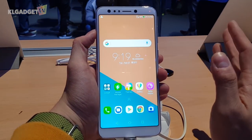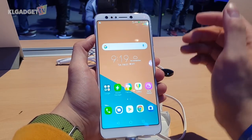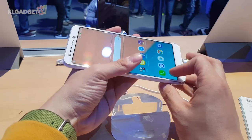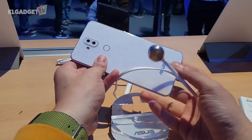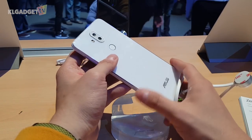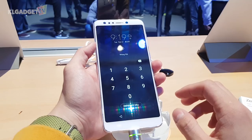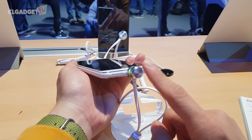In terms of specs, this phone comes with either a Snapdragon 430 or 630 processor, either 3GB or 4GB of RAM, and 32GB or 64GB of storage. It's a very beautiful entry-level smartphone — ASUS has really put a lot of hard work into making this entry-level device look good. For battery, it comes with a 3300 mAh battery, no fast charging supported, and it still charges via micro USB.